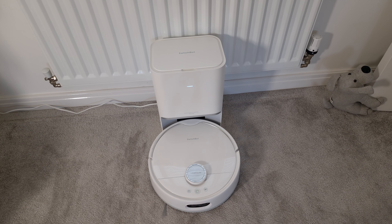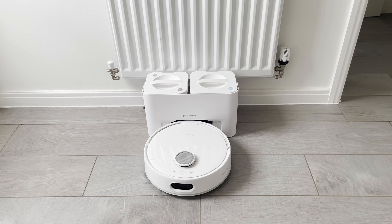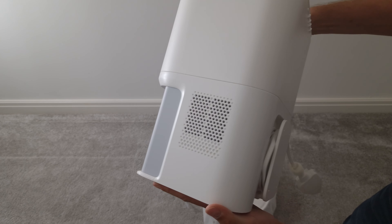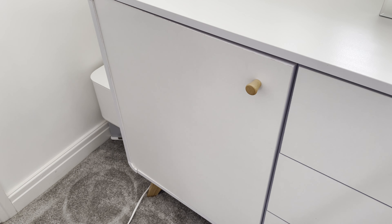Most robot vacuums are actually quite bulky, which means that you normally have to find quite a big space for the vacuum and its docking station. But with this one you can fit it into a spare corner of a room quite easily, so if you've got a flat or if you're limited on space then this might be good for you.